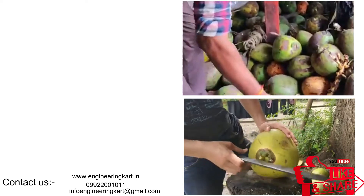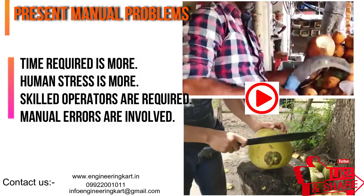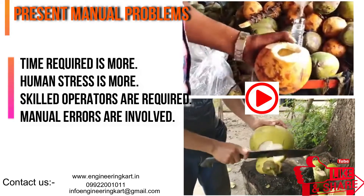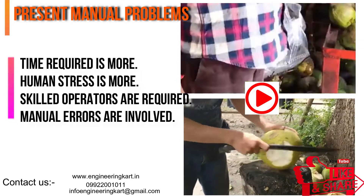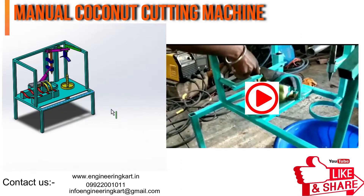Majorly in India, coconut harvesting is done by manual method. In this manual method, the risk of accident and injury is more, skilled labor is required, and time consumption is more. For ladies and senior citizens, it is tedious and difficult.